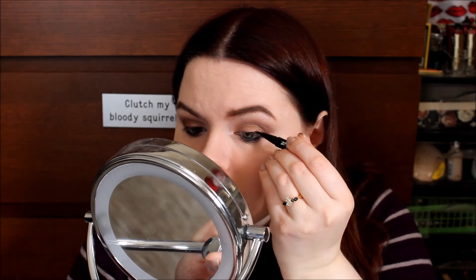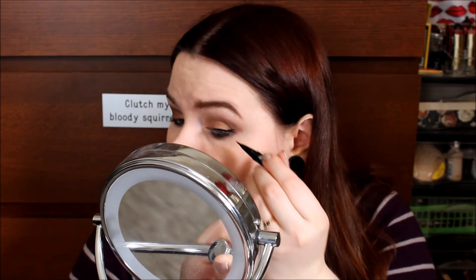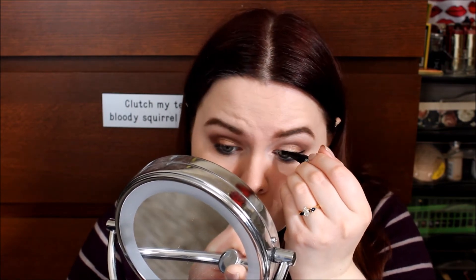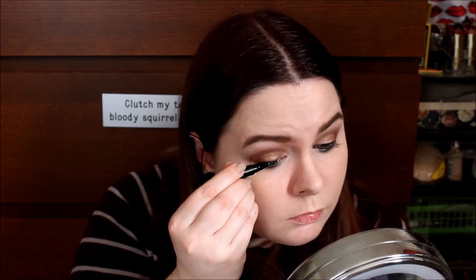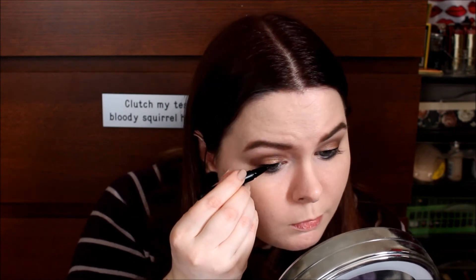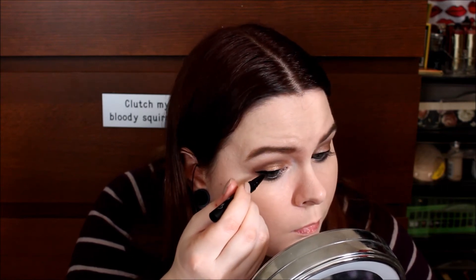Then we'll do liquid eyeliner. That's the Kat Von D Tattoo Liner in the shade Trooper. I've sped this up quite a bit — I really like to focus and move very slowly when it comes to eyeliner because once you mess up it's hard to fix. I like to concentrate, make sure my hand is steady and I'm not blinking, and get that wing nice and crisp. I don't like to do a big wing, but I do like to add a little flick. I really do like this eyeliner; it makes a wing very easy, so if you're new to liquid eyeliner I would totally recommend the Kat Von D eyeliner.